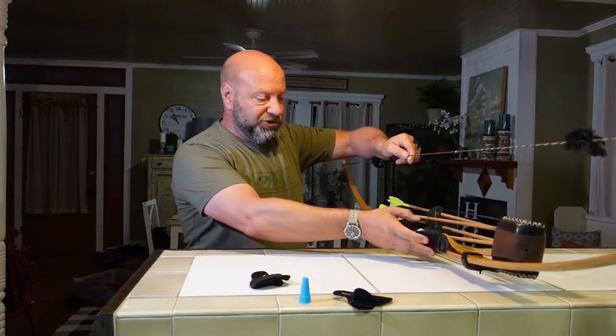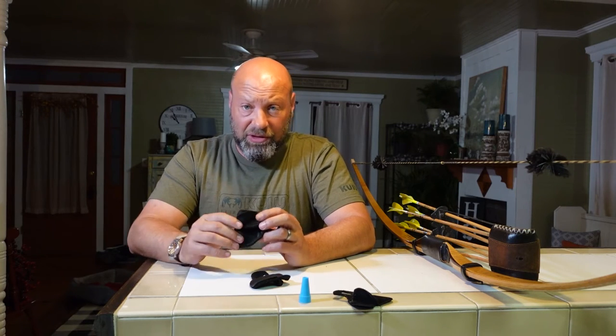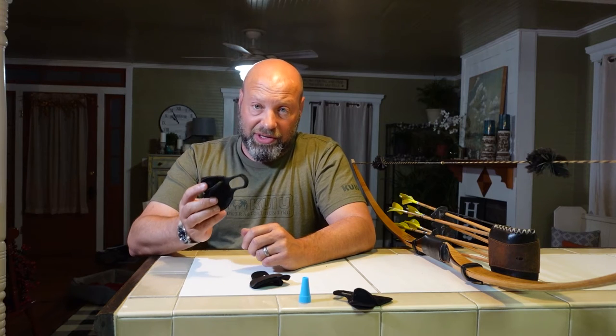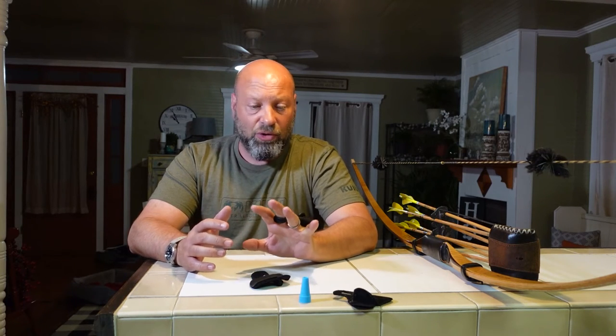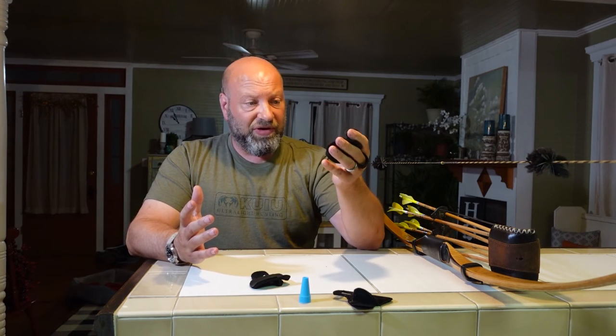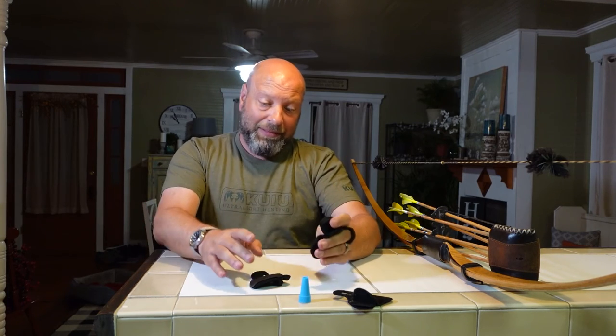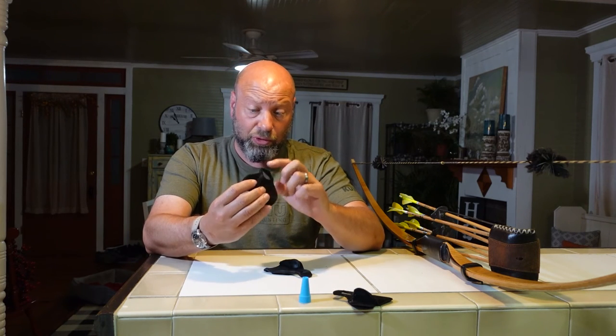For me that works really well - it's a simple functional tab. I've been shooting it for so many years I wouldn't know how to switch. When I left the glove and went to a tab, this was the first one I tried and I liked it. It's like an old shoe - fits well, works well, and I know it inside and out. When you've been doing the same thing over and over for 20 years, why change it?